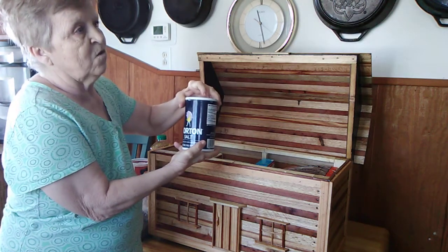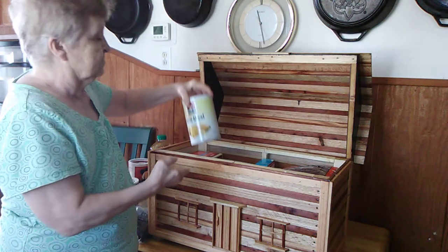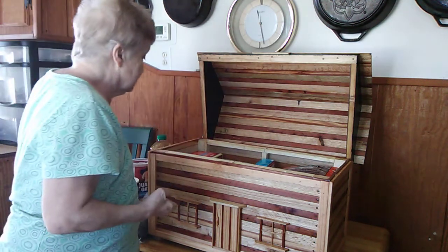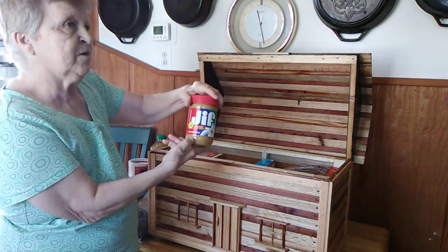A box of Morton salt. We have a box of cornmeal, yellow cornmeal. A little jar of jiffy peanut butter.